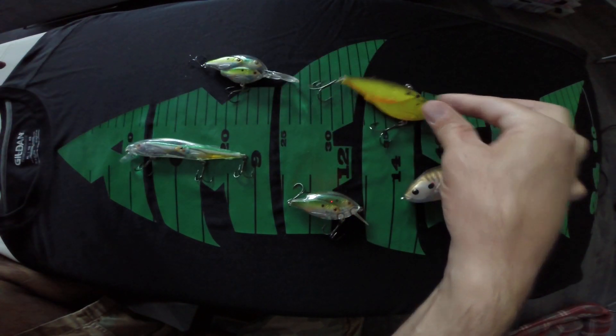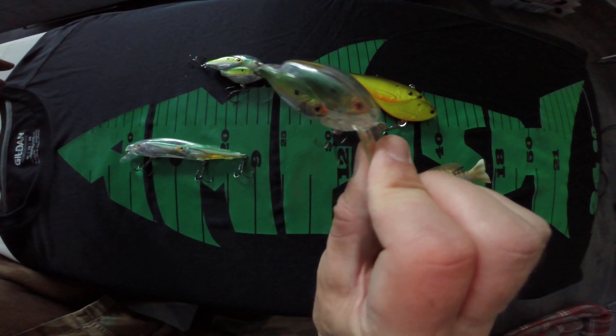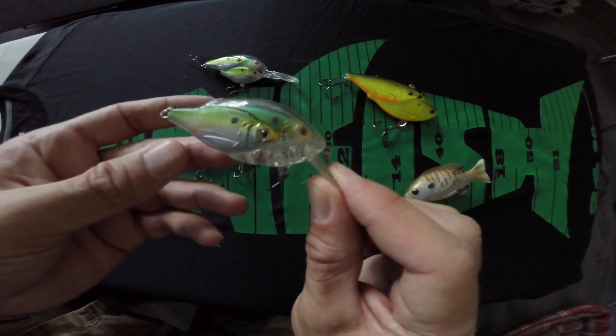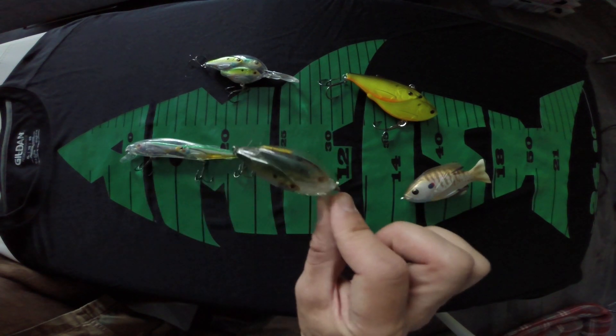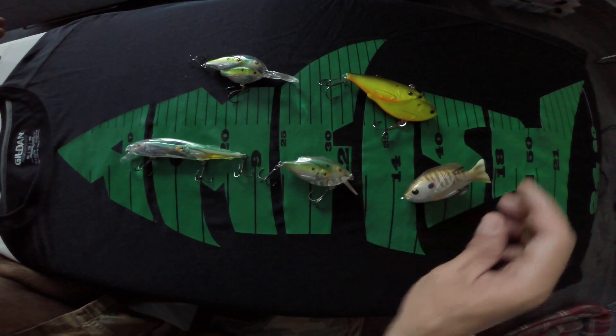These baits are actually designed to look like a small little bait ball, a school of fish just darting around. They're really neat in that respect with how they've been able to design them, and they've done a lot of research on what fish are reacting to and how they perceive and see things. So if you haven't checked them out, check out Live Target lures — these are great, very unique looking baits and definitely worth checking out.